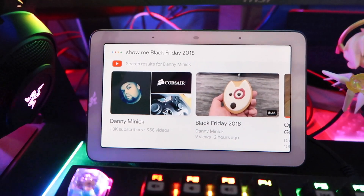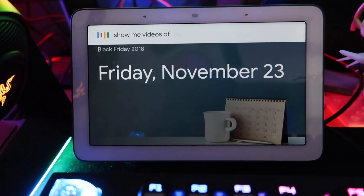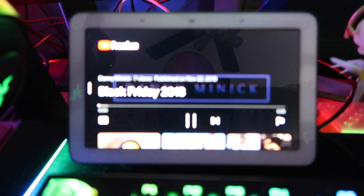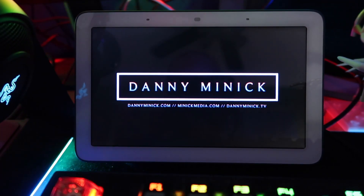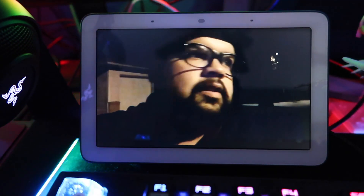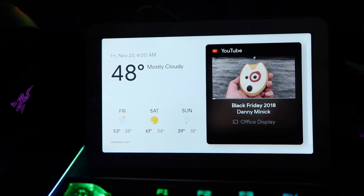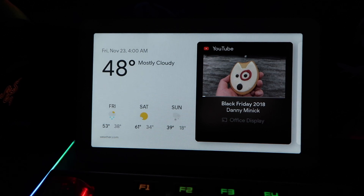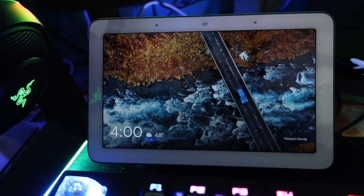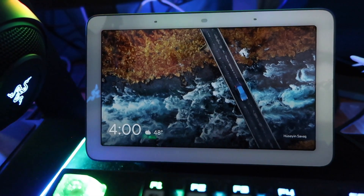Okay Google, show me Black Friday 2018. 'Black Friday is on Friday, November 23rd, 2018.' Okay Google, show me videos of Danny Minnick — you can just tap those results. That's pretty cool. There's a quick little preview of what you can do — you can do so much more. You can connect it to your Nest products, probably Canary, and I know it works with Ring. It's 4am, it's time for me to go to bed.